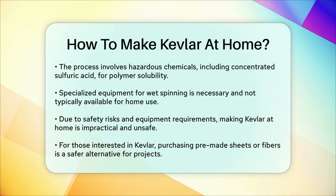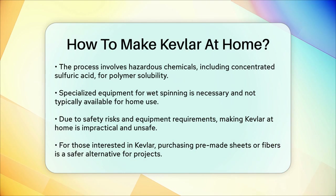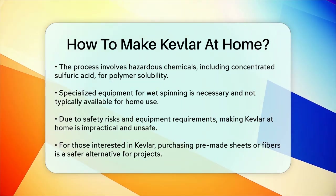In summary, while the idea of making Kevlar at home is intriguing, it's not a project you can safely or practically undertake without the right equipment and expertise.